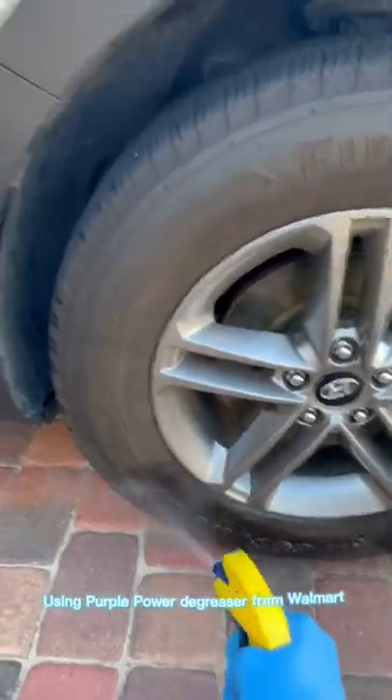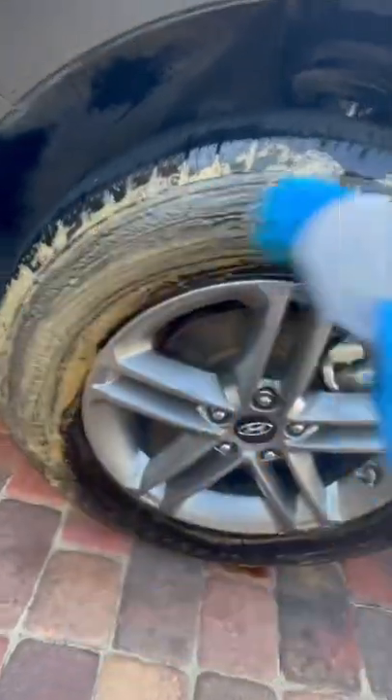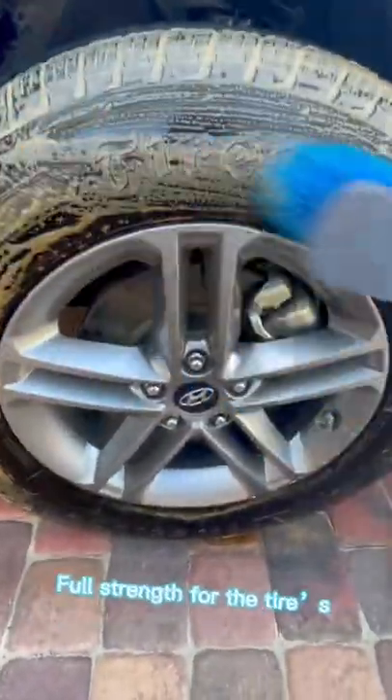Using Purple Power degreaser from Walmart — apply full strength to the tires with agitation.